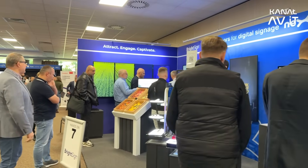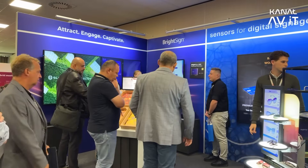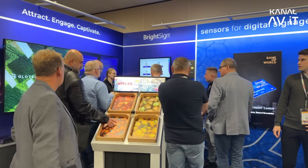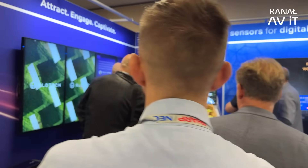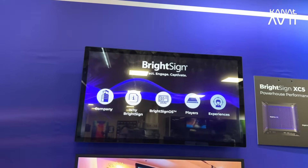We are here to show our latest products. BrightSign is a manufacturer of digital signage media players — these little boxes known for their reliability, security, and stability to fire up your digital signage presentations in a secure, reliable, stable way.